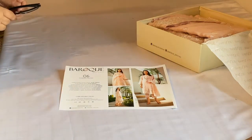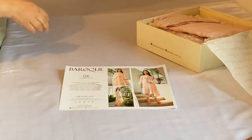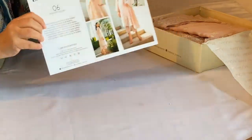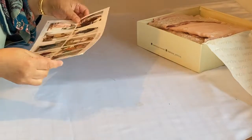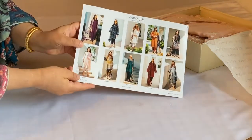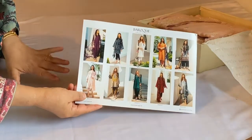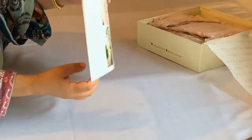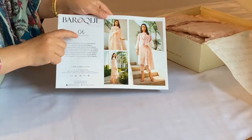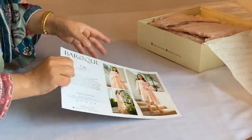Assalamu alaikum and welcome to Dilpa Sang Libas. Today I am going to be showing you originals of a Baruch design. There are in total ten designs in a new catalogue that's just arrived, and from the ten designs I'm going to be sharing two designs today. The first one is zero six.